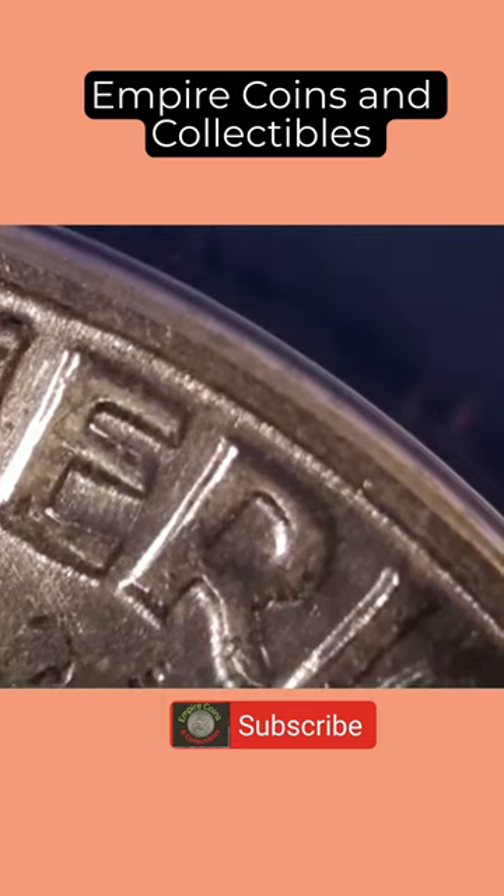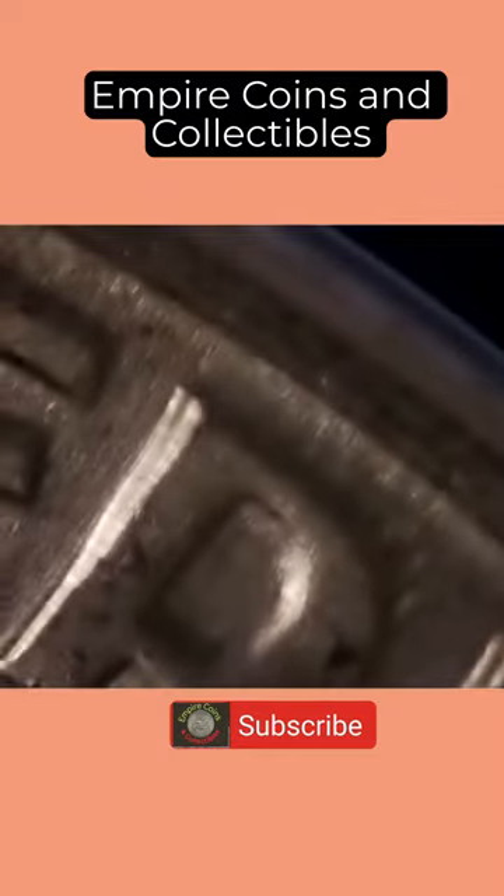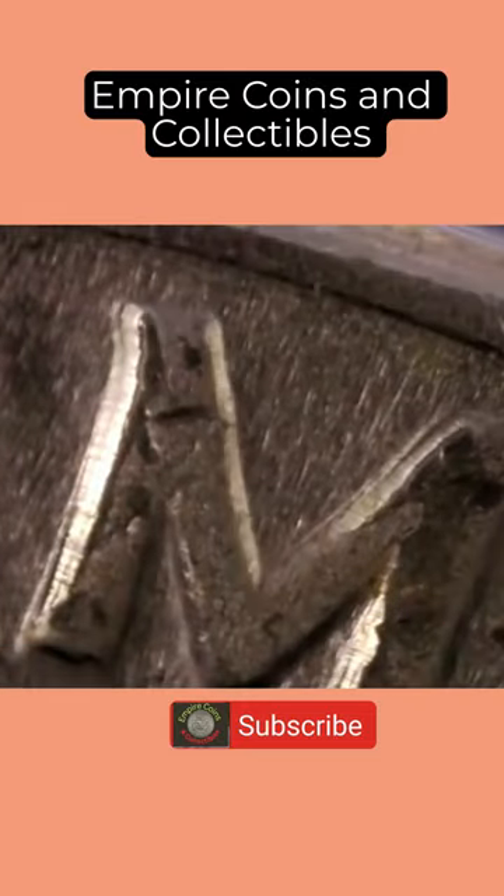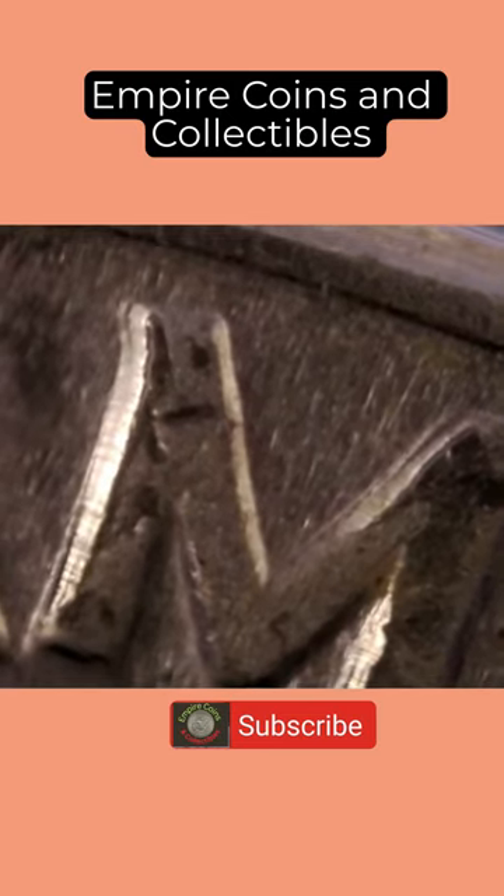I'm going to have to look at that a little closer. Let's take it down a little further on the microscope and see what they saw. I have a lot of confidence in the service that Annex provides. And look at that — this makes sense now. I probably did not look at this close enough, but there's some shelving there and it looks like it scraped down as it shattered in the die. So that's a lesson learned for me, and it looks very telling now.